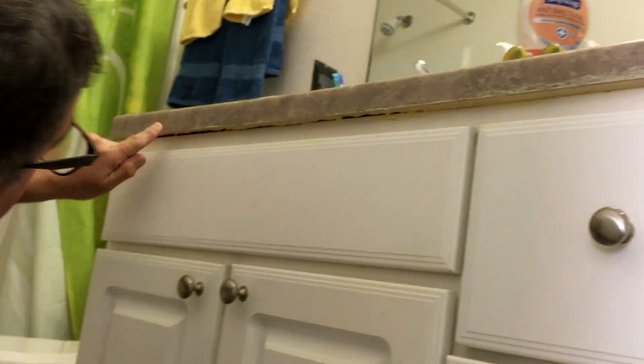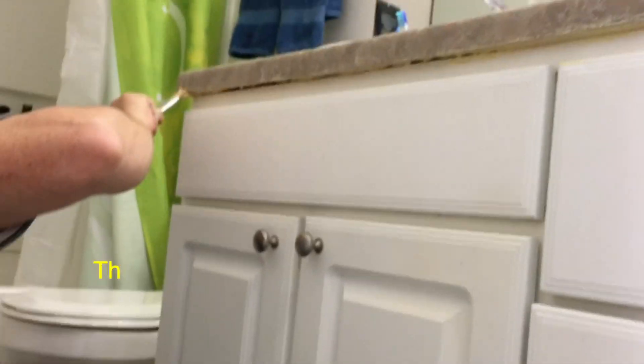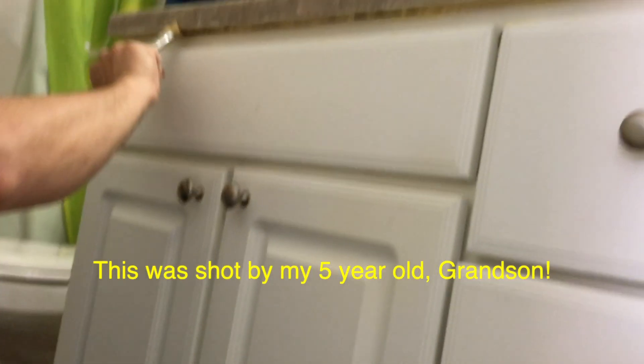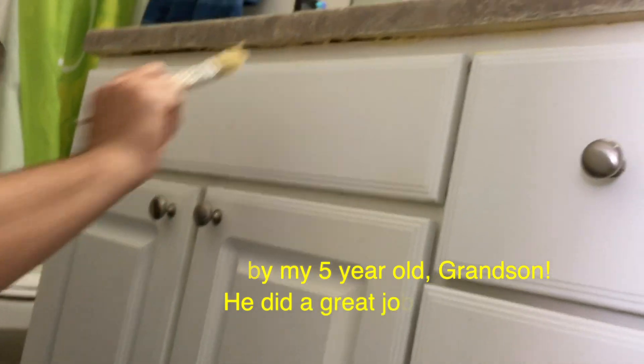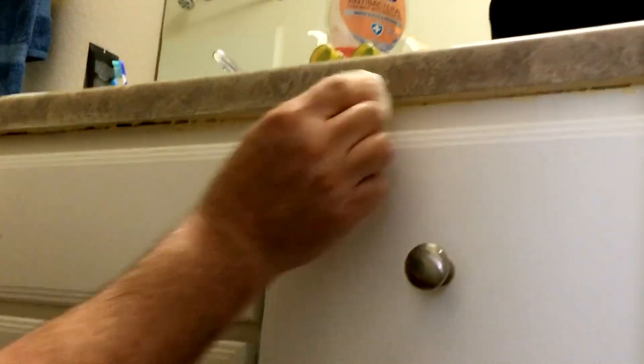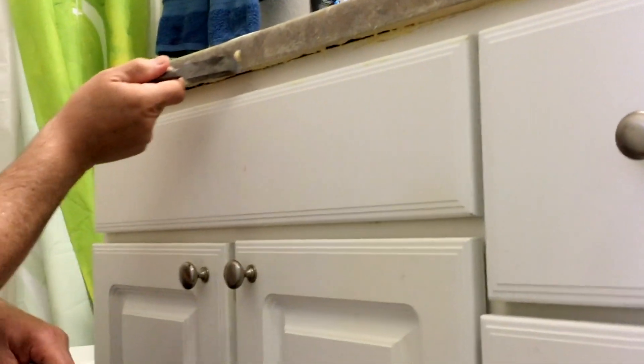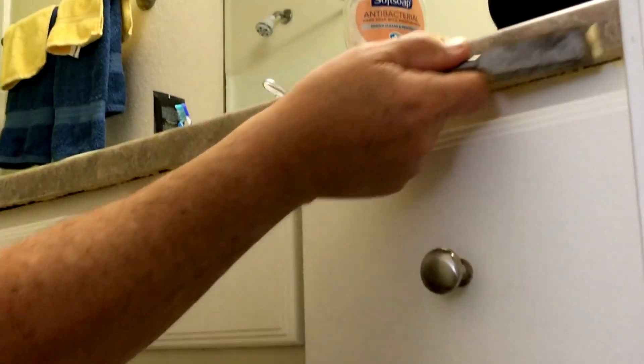See this here? I'm going to wipe off the excess glue with a damp paper towel, coating it nicely and well. The glue's starting to dry, so I'm going to get one of these chisels and lightly scrape off the excess glue.